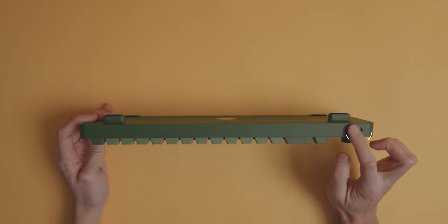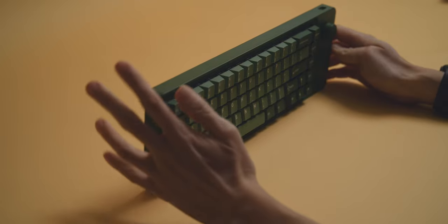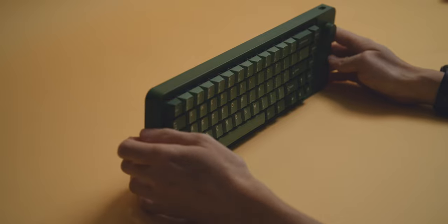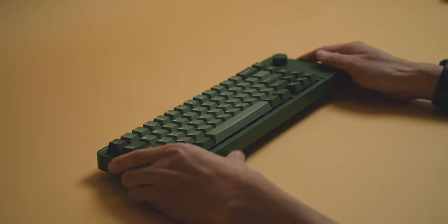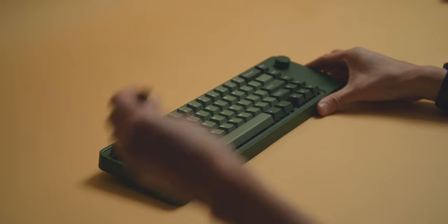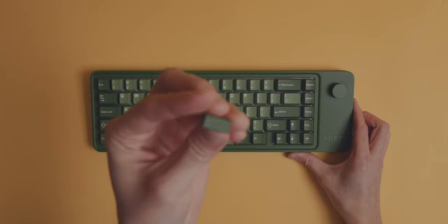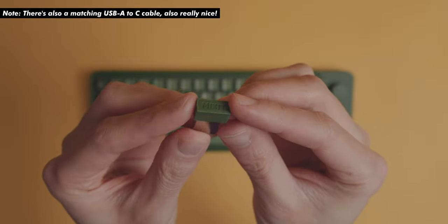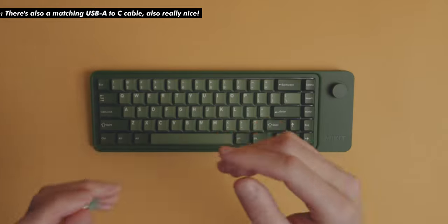On the back we have the single USB-C port to connect to your machine, as well as charging. Because yes, it can be operated wirelessly. It has pretty much the standard connectivity we've come to expect from pre-builds: three Bluetooth profiles to switch between, and one 2.4 GHz dongle, which looks pretty nice actually. It has a matching color and some branding — a little axe here. It's pretty cool.